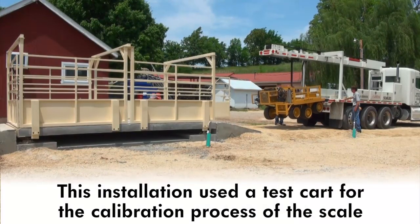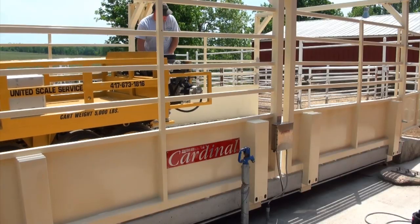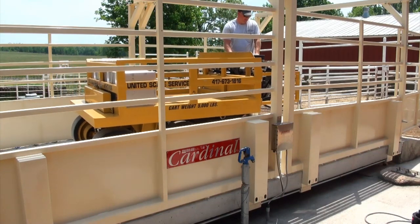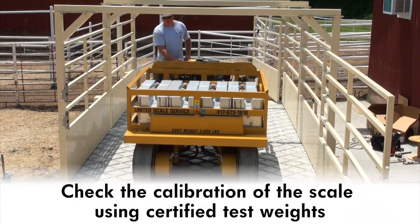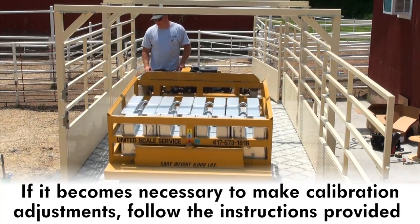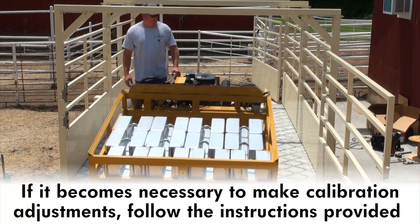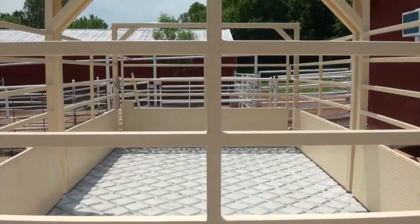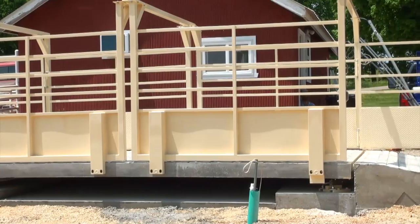For this installation, a test cart was used to calibrate the scale. The test cart should be driven across the scale a few times in each direction before calibration begins to ensure the scale is settled. Check the calibration of the scale using certified test weights. If it becomes necessary to make calibration adjustments, follow the instructions provided. Like all scales, Cardinal's LSC series harvester livestock scale requires routine maintenance to keep it working at maximum efficiency and performance.